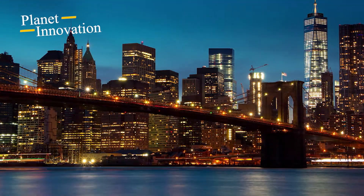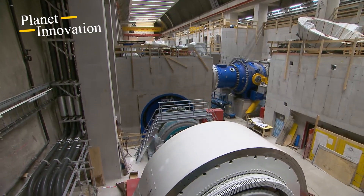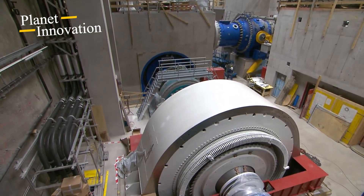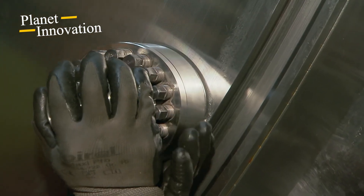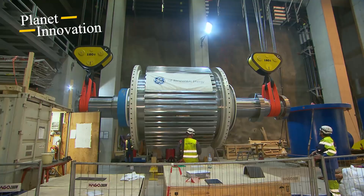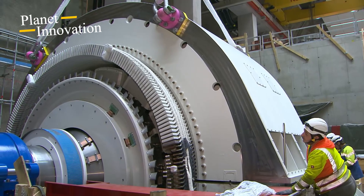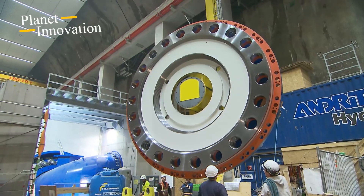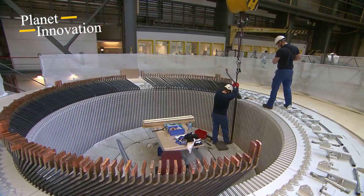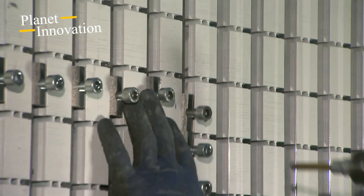In the renewable energy revolution, the construction and installation of hydroelectric plants play a vital role in providing clean and sustainable electricity to communities around the world. In the journey of turning dreams into reality for each hydroelectric plant, the turbine installation process is not only a simple technical job, but also a challenge that requires professionalism, patience, and dedication — a perfect combination of technology and people. In this video, we learn about the process of designing and installing giant hydroelectric turbines.